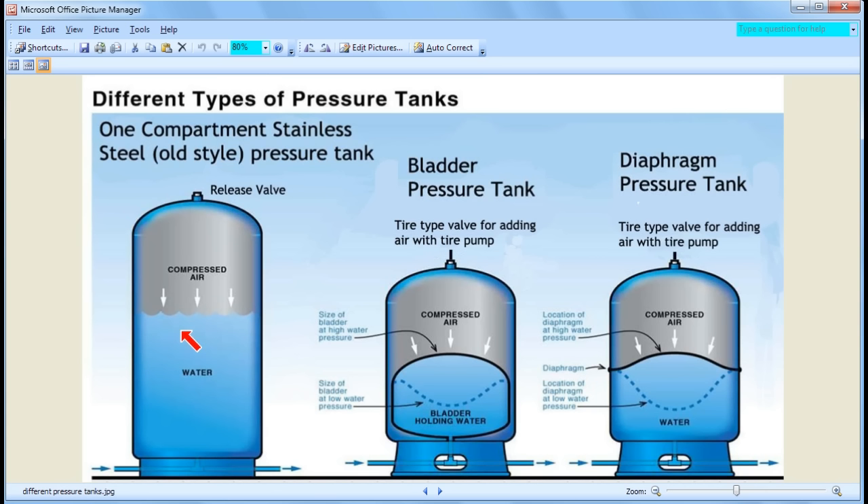Keep this in mind: the lower the pressure range, the more efficient this type of tank is. So if you have a 20 to 40 range, it's not too bad. But if you have a 40 to 60 range, it starts to become very inefficient. We're going to do a cost analysis between the different kinds of tanks later on.